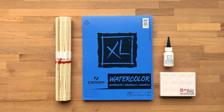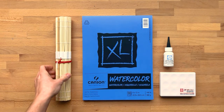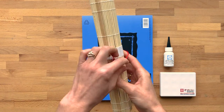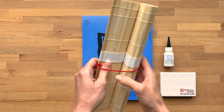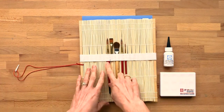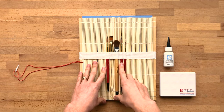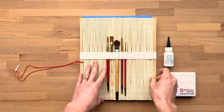Here's what you'll find in your watercolor subscription box. A brush set that comes in this neat bamboo roll-up pack. You've got a variety of different sizes here, which we'll go into how to use them, and then more spaces for more brushes.